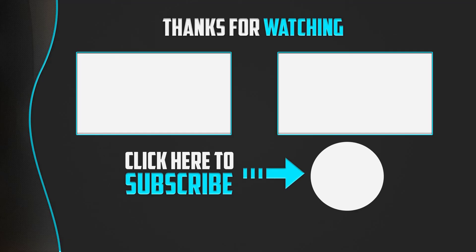Thanks for watching guys. I hope you liked this video — if it was helpful to you, please make sure to like, comment and subscribe. If you have any questions related to these products, you can leave a comment down below and I will get back to you as soon as possible. Thank you.